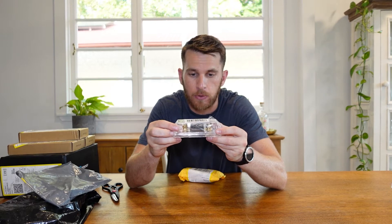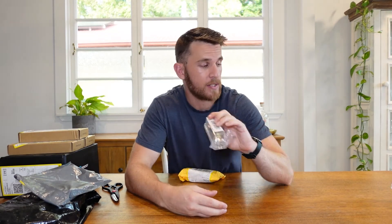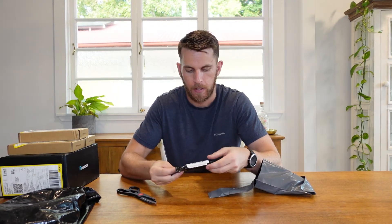Oh nice, it is my inline fuse. So this is an ANL fuse and that will be able to protect the system as a whole. I will at the end of the video throw up the electrical schematic I drew up for this particular build and you'll be able to see all the pieces and where they belong. So that is a very important piece. Next we have — oh I know what this is — this is a straight line solar PV fuse.